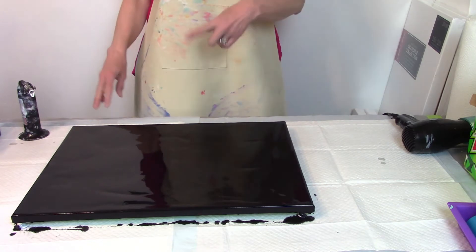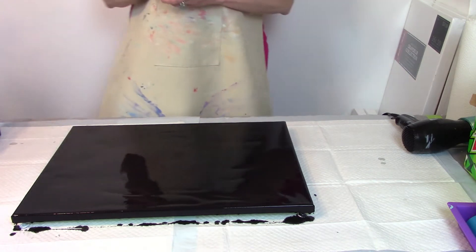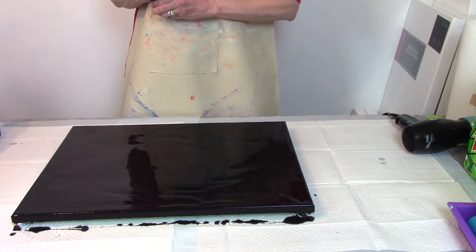I'm back. I flooded the canvas and I'm going to pop the bubbles. Seems to be a lot of bubbles in here tonight.